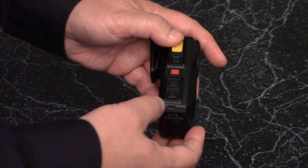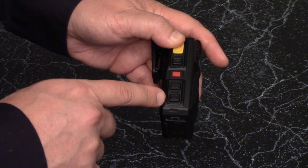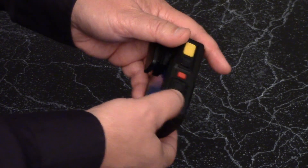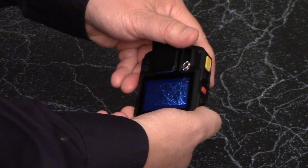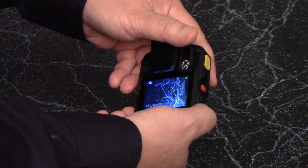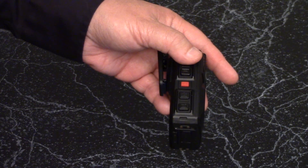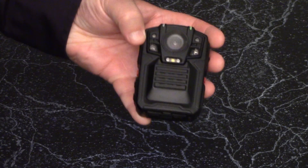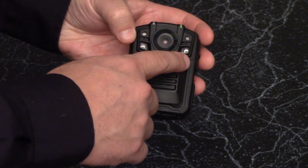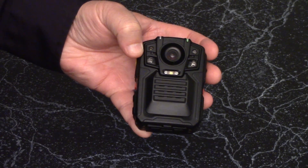The bottom button allows for the taking of still pictures. Press it once to take a still photo. Other features of this camera include IR illuminated night vision, configurable pre-record, and configurable post-record.